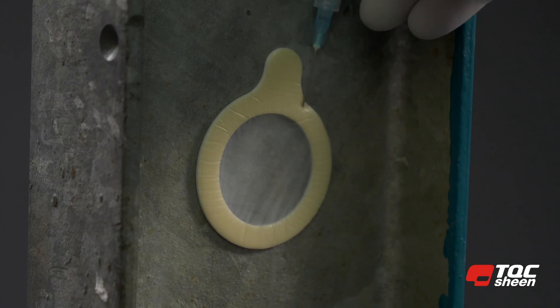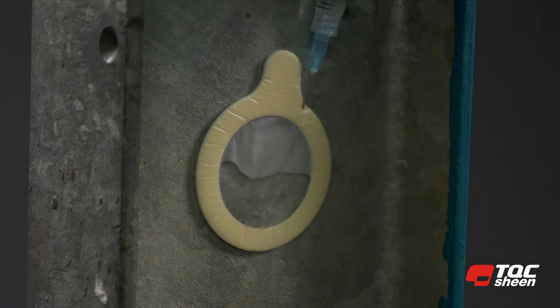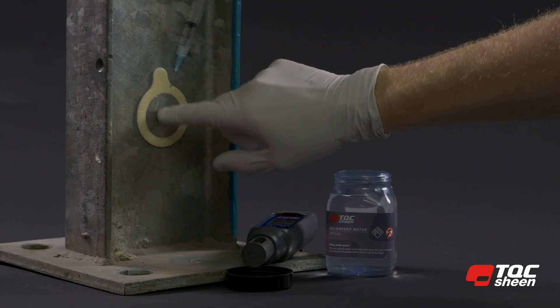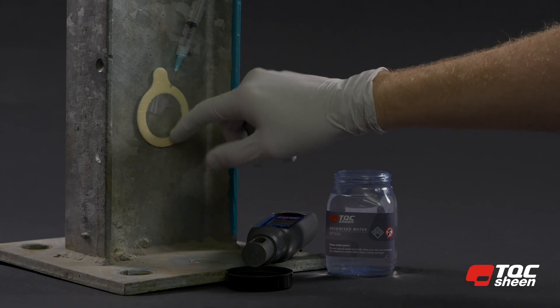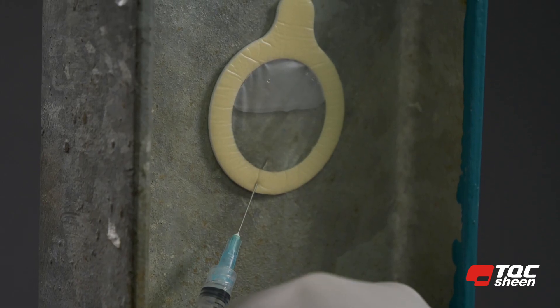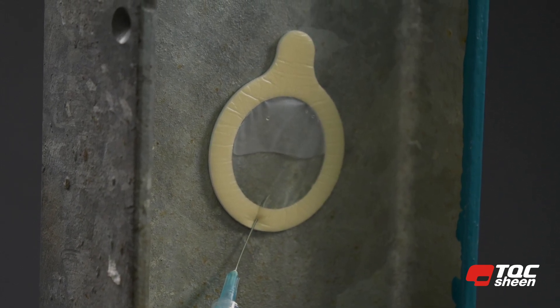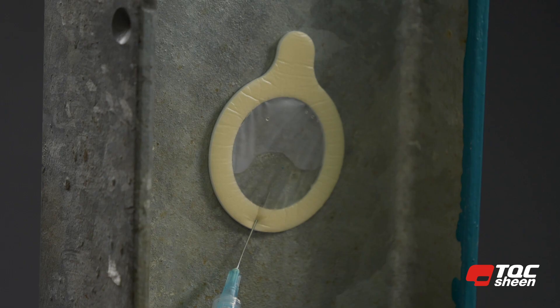Inject the demineralized water into the Bressel patch through the membrane and foam edge at an angle of approximately 30 degrees. Tap the Bressel patch membrane for 90 seconds to distribute the demineralized water. Repeat the procedure of inserting and removing the demineralized water four times.